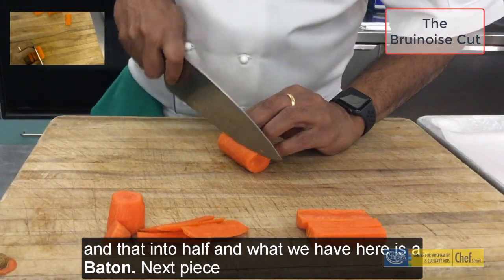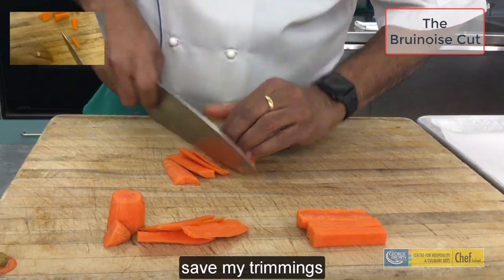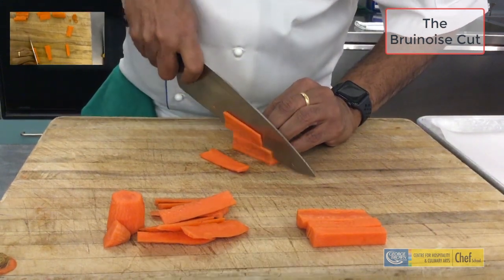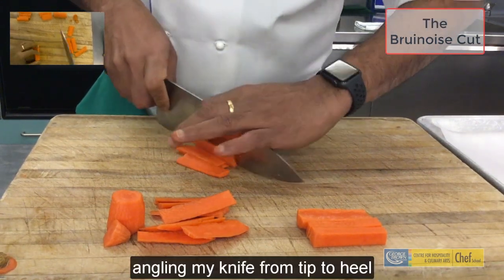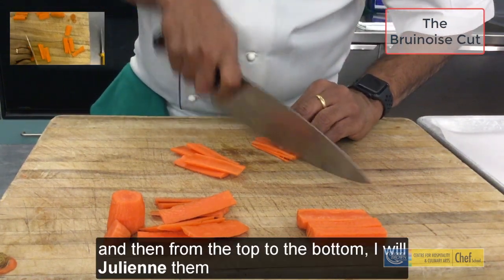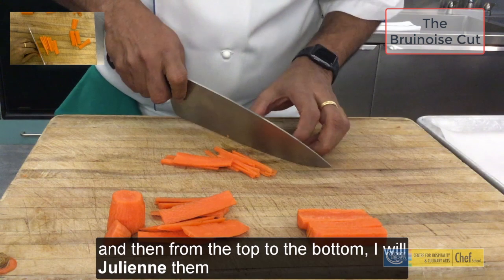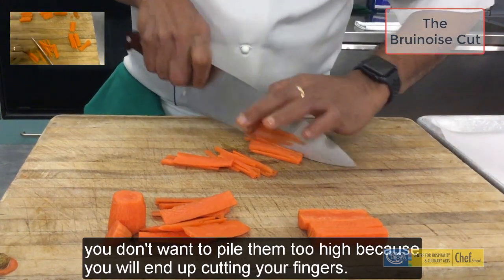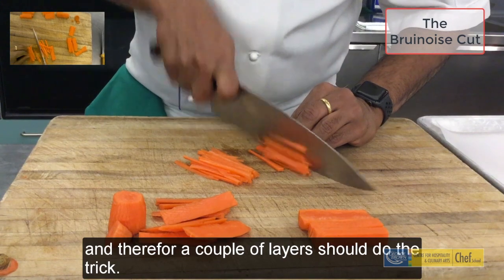The next piece is a similar style. I am going to square it up and save my trimmings. These I am going to slice, angling my knife from tip to heel. I will pile these layers up and then from the top to the bottom, I will julienne them. You do not want to pile them too high because you will end up cutting your fingers, so a couple of layers should do the trick.